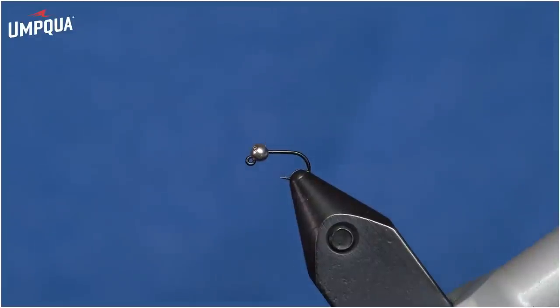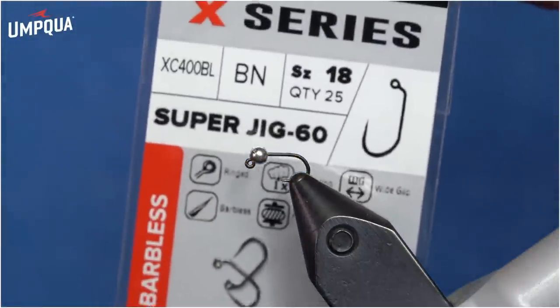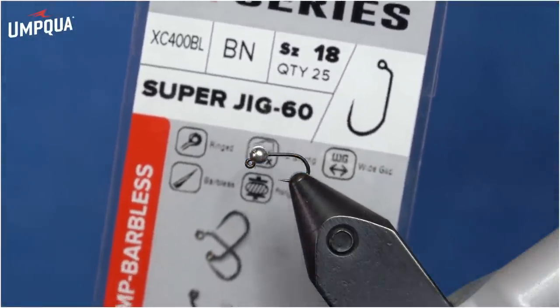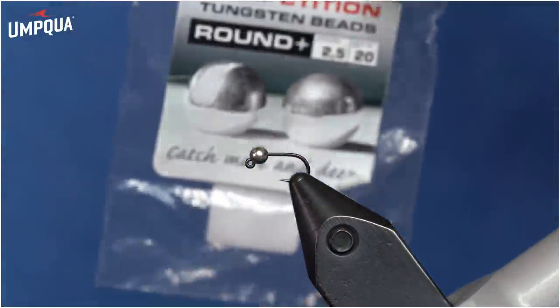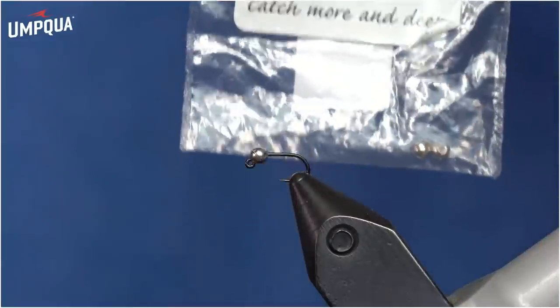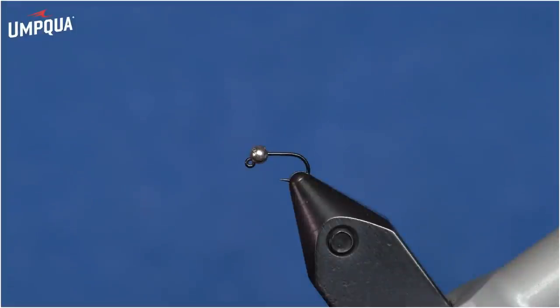This is the Rainbow Warrior Peritagon. I've started with a size 18 Umpqua 400 X-Series jig hook in the vise and a Hanak 2.5mm slotted silver bead. You could tie this same size hook with a 2mm, 2.3, 2.4, 2.5, 2.8, or 3.0mm bead, depending on how heavy or light you want the fly. You can also tie this fly in lots of sizes — I commonly tie them in 14 through 20, using bead sizes from 3.5 down to 2.0mm. We're going to tie the fly with some 70 denier red thread, starting right behind the bead and wrapping back towards the bend.